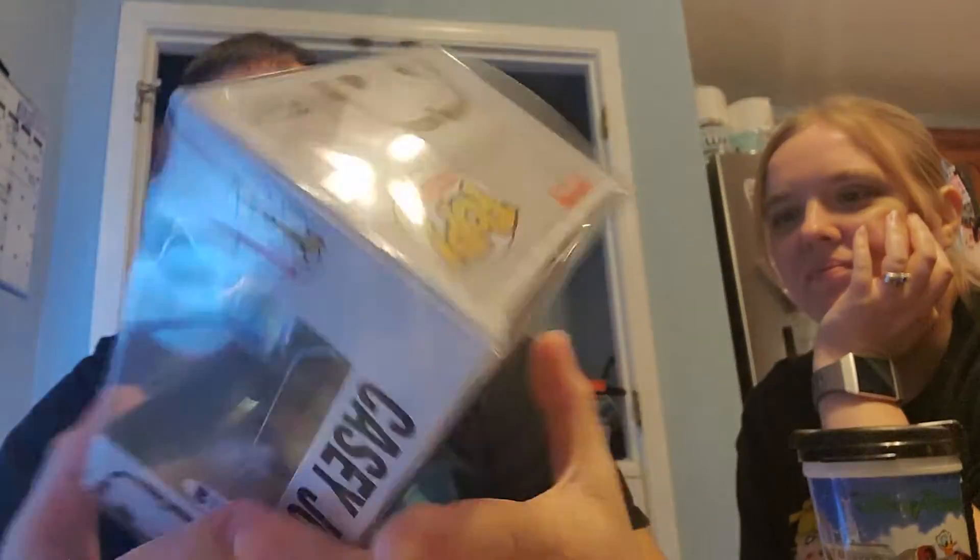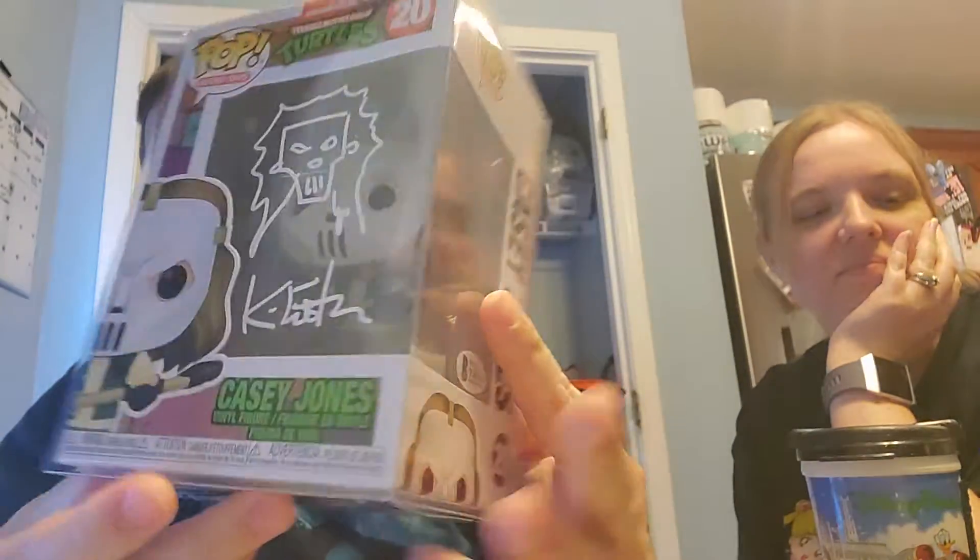And then the last one that we got was another Ninja Turtles Funko pop — this one is Casey Jones, also signed by Kevin Eastman.